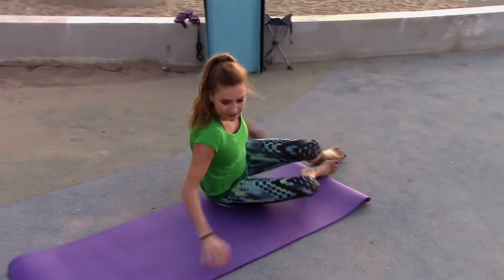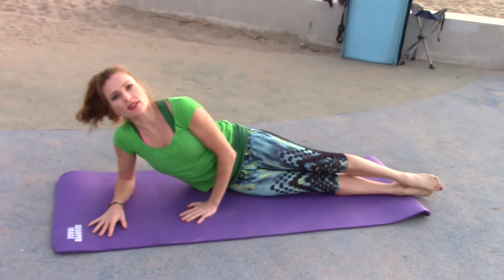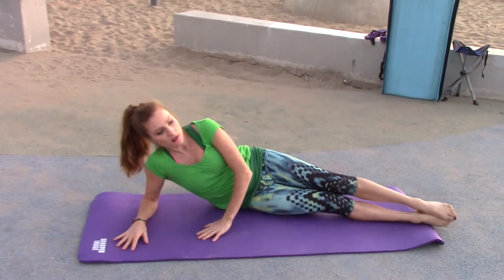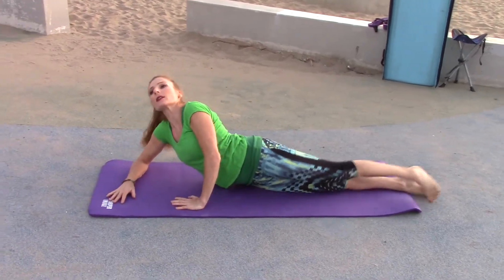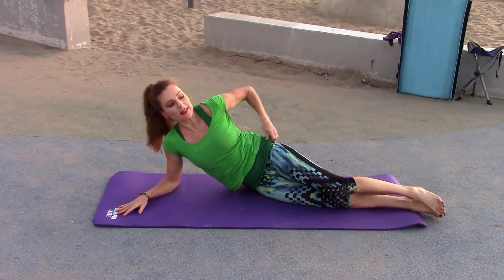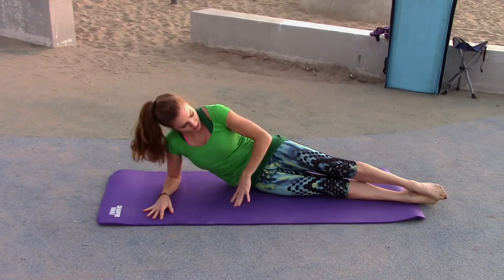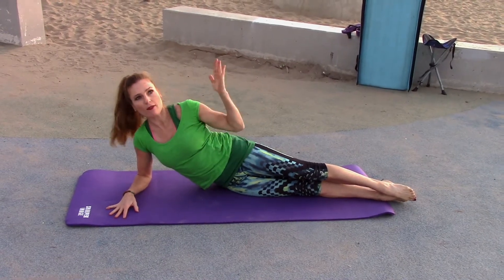Now you're going to go to your side, just like this. The secret to these side kicks — you don't want to roll back or forward, because if you're like this, it's just kind of pointless. So be nice and straight on your side. Like if you had a stripe on your leg, it faces up.